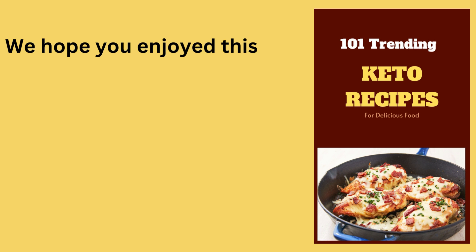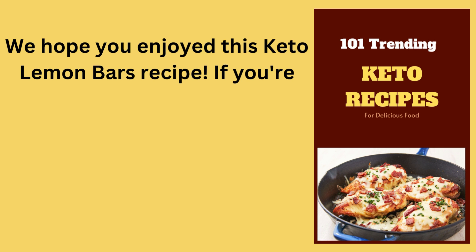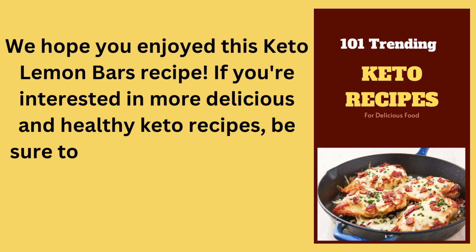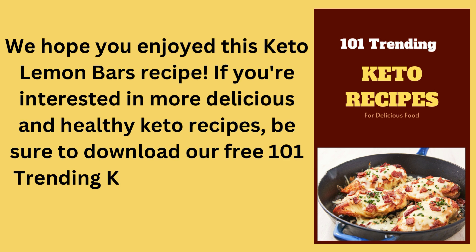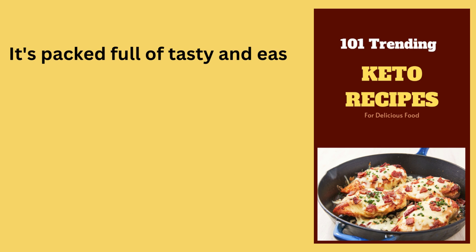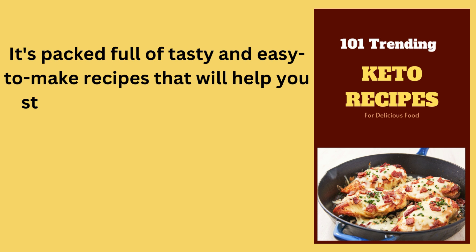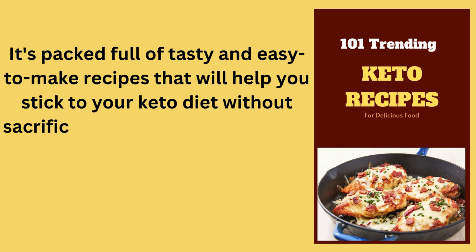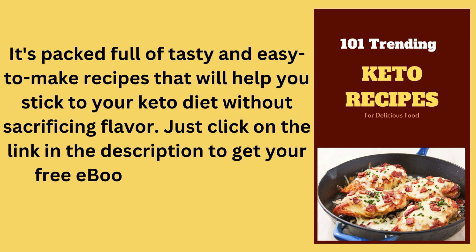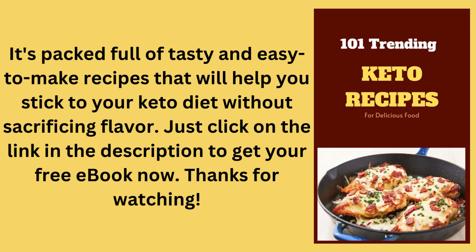We hope you enjoyed this keto lemon bars recipe. Be sure to download our free 101 Trending Keto Recipes eBook today — it's packed full of tasty and easy-to-make recipes to help you stick to your keto diet without sacrificing flavor. Just click on the link in the description to get your free eBook now. Thanks for watching!